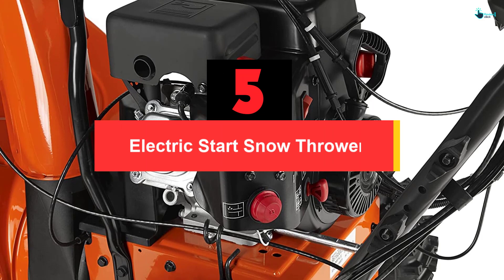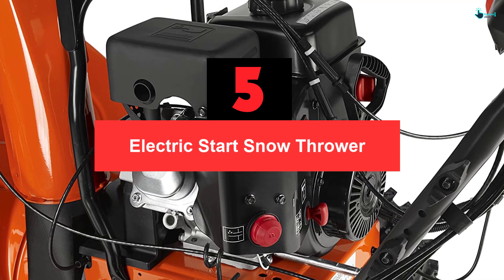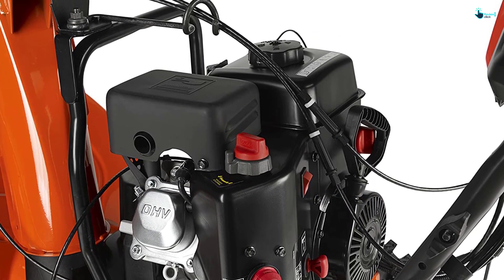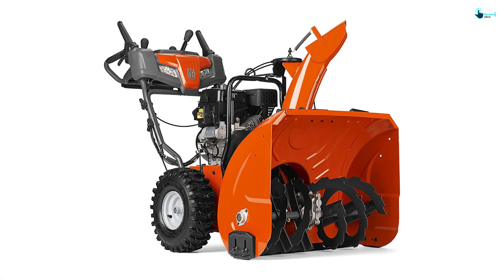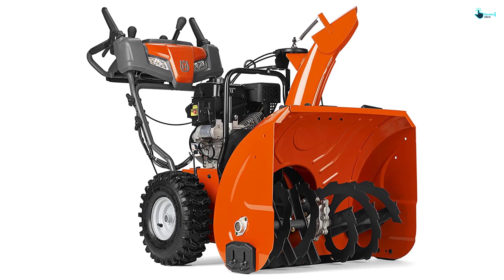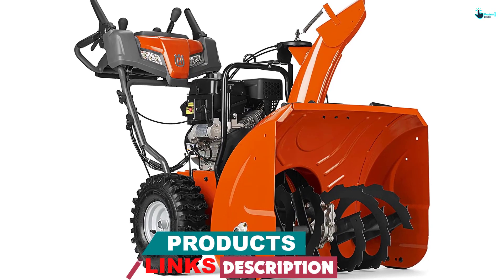Starting at number 5, we have the Electric Start Snow Thrower. This has got to be one of the easiest snow throwers to start in the market. It takes a few seconds for it to come to life even in the coldest weather. I love how easily it moves through snow and other surfaces, and I give credit to the large and knobby wheels. Furthermore, the unit's power steering makes turning the snow thrower easy, while the two-stage design eliminates maximum snow.